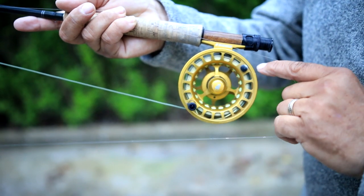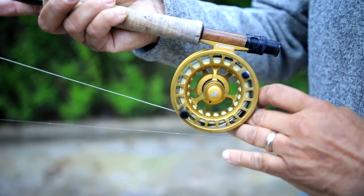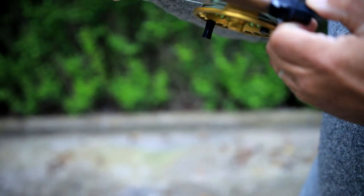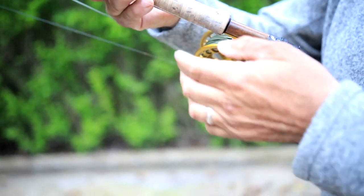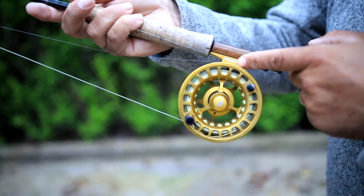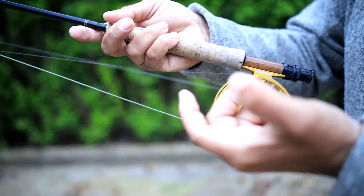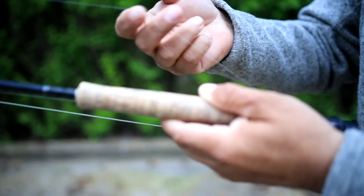One thing you don't want to do — and you see a lot of people do — is hook their line vertically, up and down this plane. Particularly on the side where the spool comes on and off, because you can see there's a little groove, and there's a gap between the frame and the spool. The thin tippet can drop down in there. That's why I like coming to this side and having it wrapped around the base of the reel seat horizontally. If you're right-handed, the fly is always on the left side. If you're a lefty, have the fly on the right side.